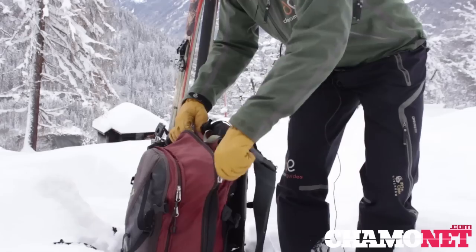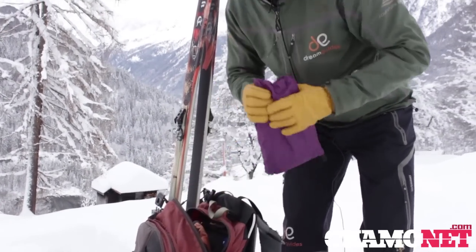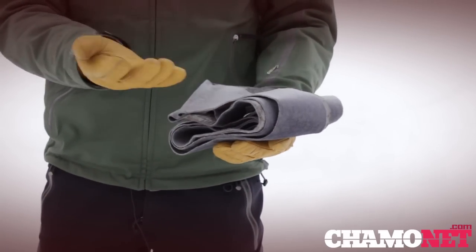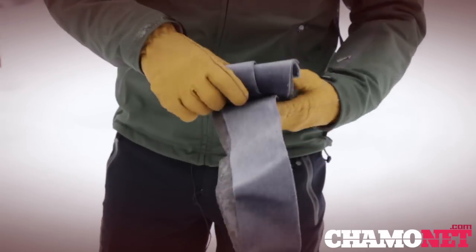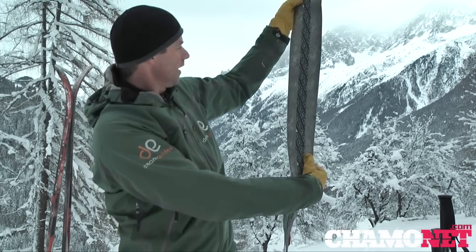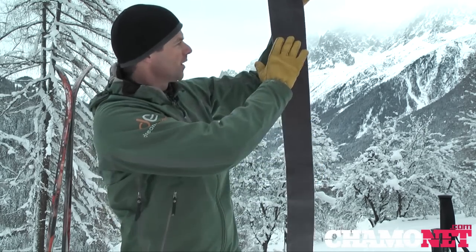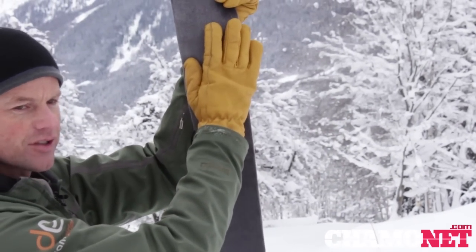The first thing we'll look at is our skins. These are crucial to our backcountry skiing and making progress up the hill so we can then get the downhill. I normally store my skins in my rucksack in their own little bag just to keep the glue away from other things. Here we have a skin — on the back side it's quite sticky, and this is the side that will stick to the base of the ski. On the front side we have a furry texture which will be in contact with the snow and provides grip. In one direction it's smooth, which allows us to glide forward, and in the other direction it's rough, which allows us to grip as we go uphill.